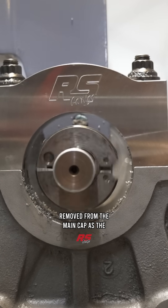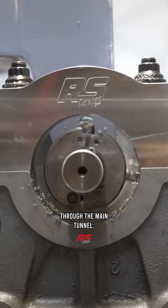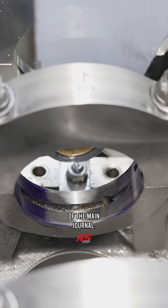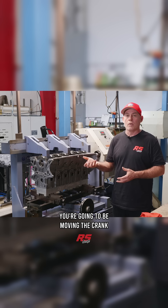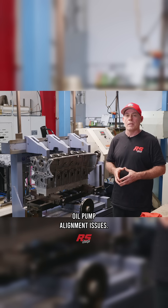Small amounts of material will be removed from the main cap as the cutter is passed through the main tunnel, and you're going to take hopefully less than a thousandth off of the block side of the main journal. Reason being, if you go hogging material out of that main journal, you're going to be moving the crank position in the engine, which can then create oil pump alignment issues.